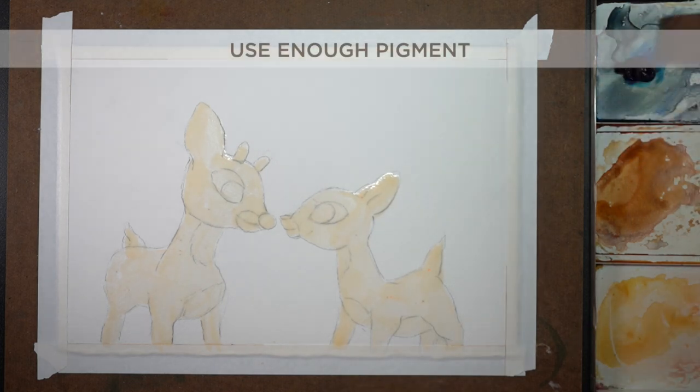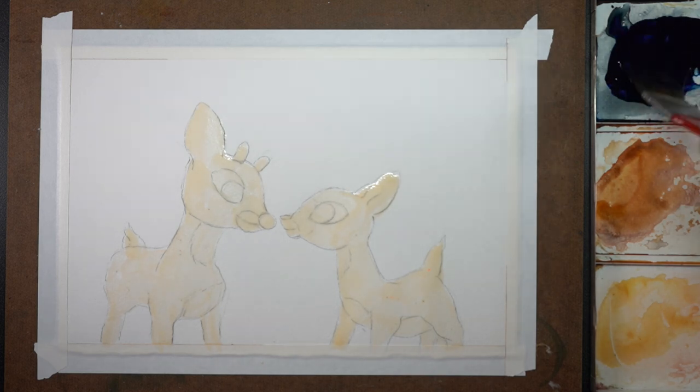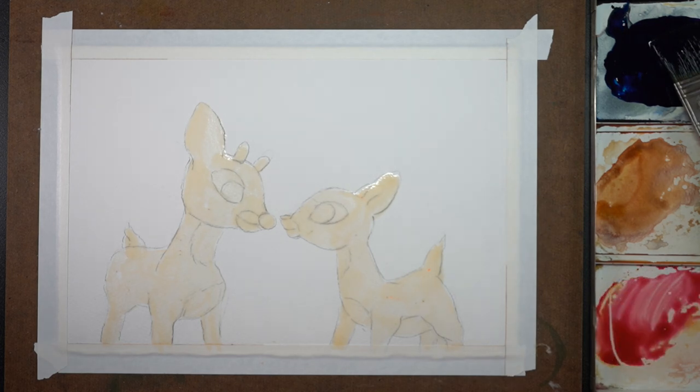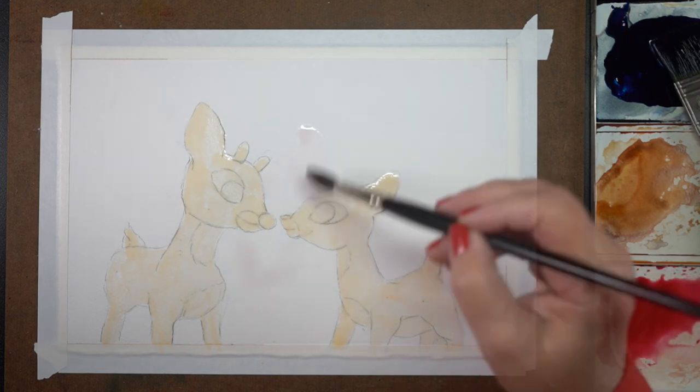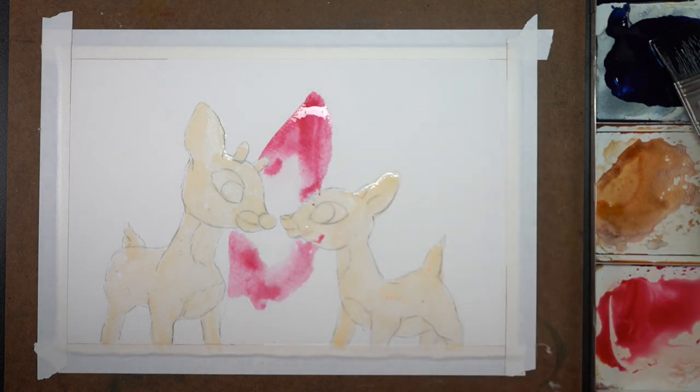One was letting the masking fluid dry, which I didn't. I got excited about painting and proceeded anyway. It didn't matter a whole lot except there were some areas I had to repair around the edges. If you're going to paint directly over top of the masking fluid you definitely need it dry, but if you're painting around it the way I am, it's not overly crucial.